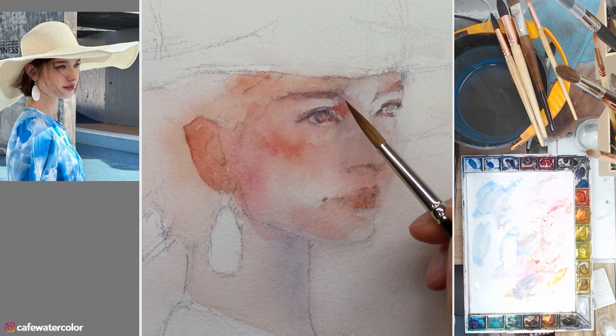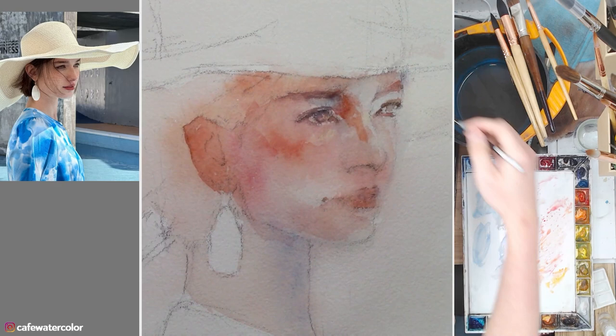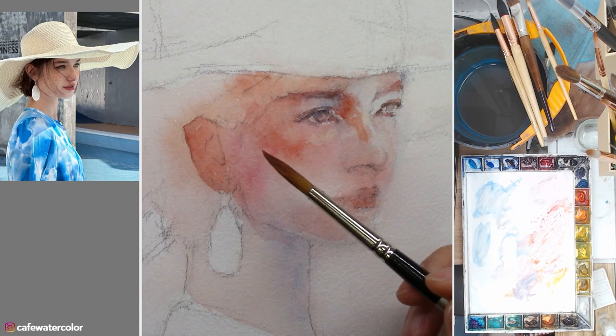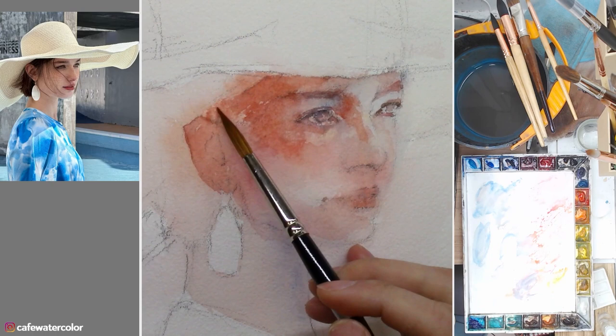We still want to try to soften and connect shapes when we can. We are not trying to replicate a photo one to one — it would be very hard to compete with a photograph. So instead, I try to paint my own painting. The photograph is just a reference. A lot of the time, you need to paint what you understand and what you know, not just what you see.